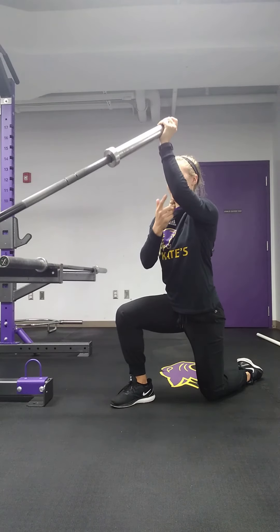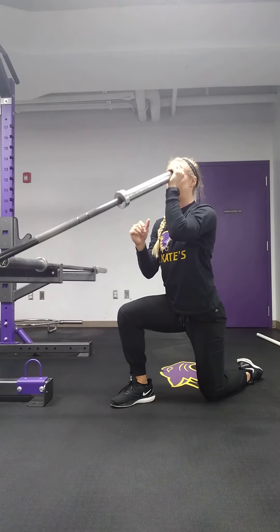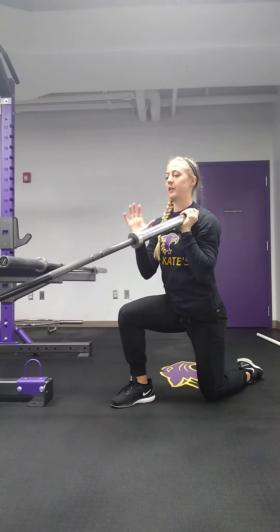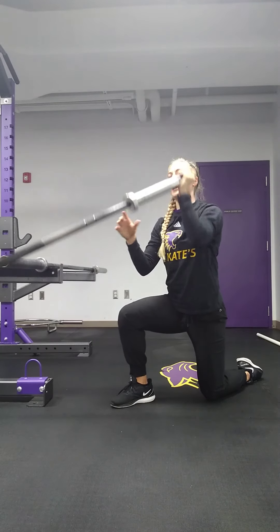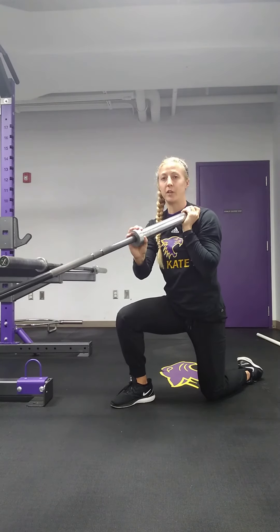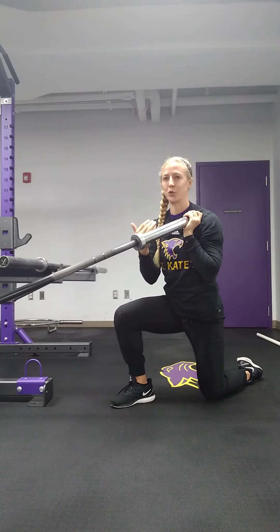Core stays tight, this elbow stays in so I'm not drifting out with it — keeping it in a nice straight line, full range of motion, all the way down to that shoulder. Press up with two hands, down with one. What this will enable you to do is add a little bit heavier weight than you can just press on your own, because all you have to do is control that motion down to your shoulder.